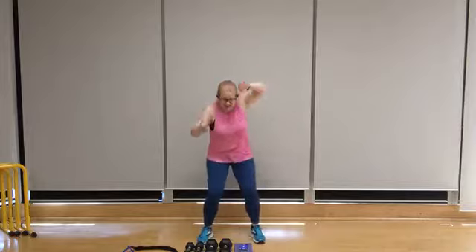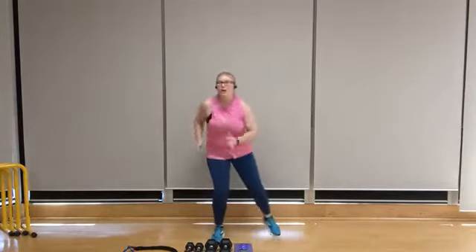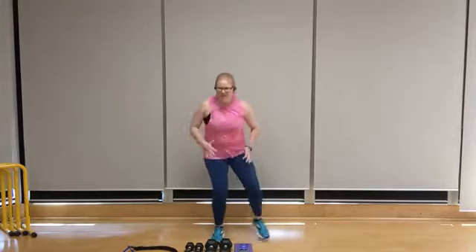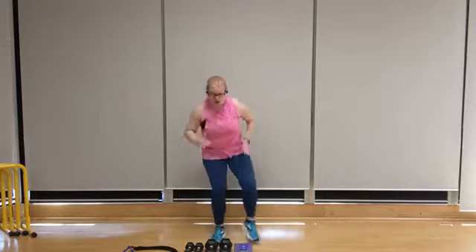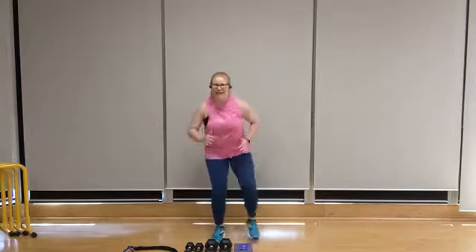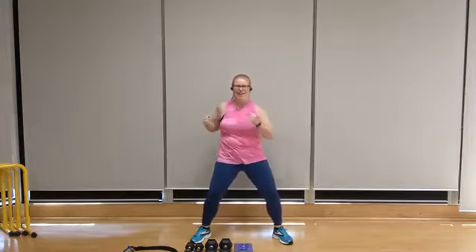We're going to go into our second round. We've got side leg step-outs coming up on that right side. Step it out — you can have your hands on your hips or move your arms like a speed skater. Get that toe tap. We're going to go wide with the feet for core twists coming up. Twist it out — lift the chest, brace through the obliques, keep squeezing through the core.